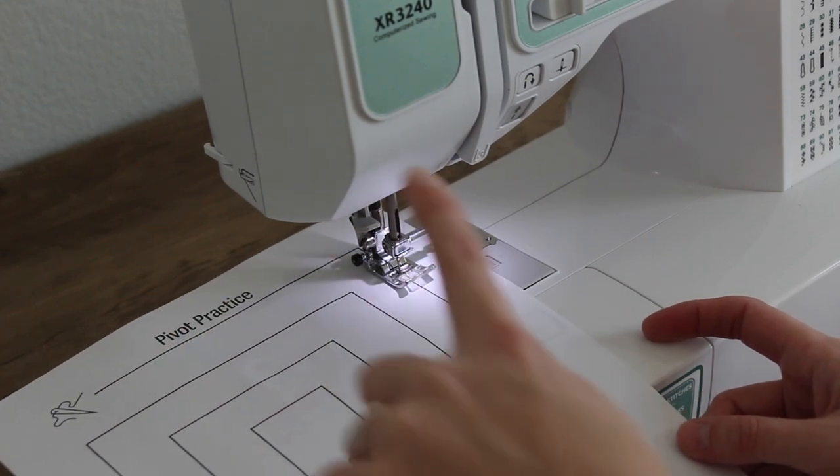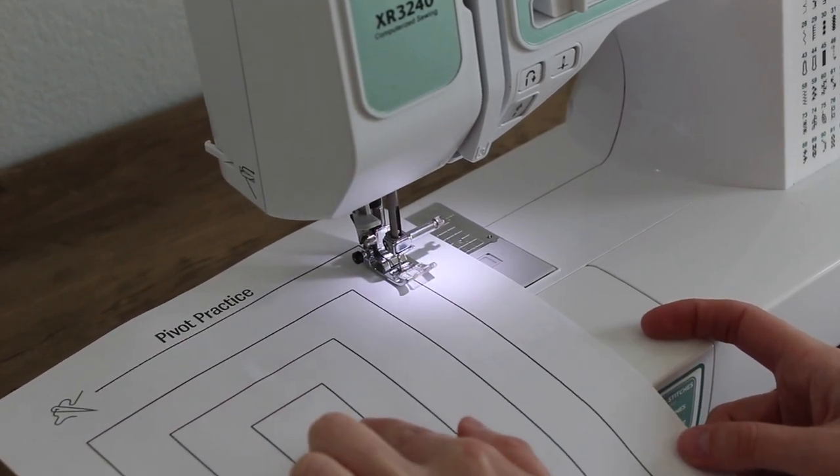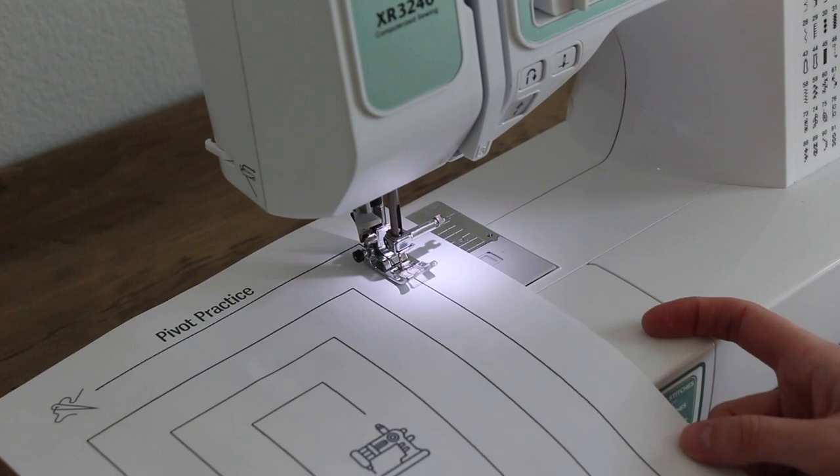You're going to sew this all the way to the end, and when you get to the very end you're going to do your three back stitches again.